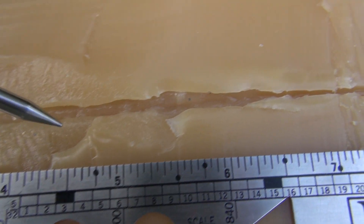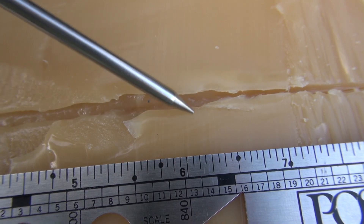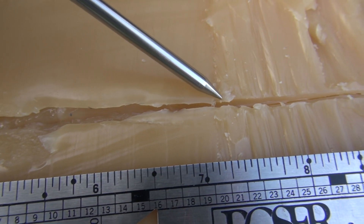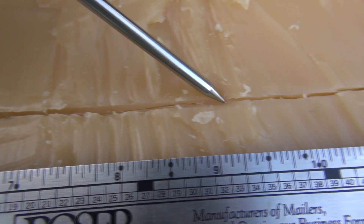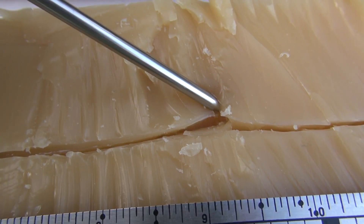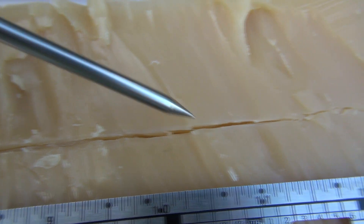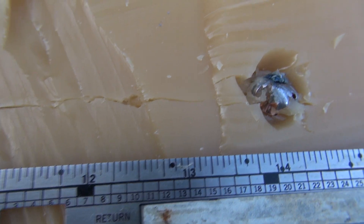Then it starts to settle down, but if you notice — and maybe this will show up in the video — there's a little bit of discoloration here that shows there was some stress in this area. So it really starts settling down about the seven and a quarter, seven and a half inch mark, and then we have that straight line peeling away. You can see that there does appear to have been some expansion and cutting. Moving on along, we get to the 14 inch mark and thereabouts.